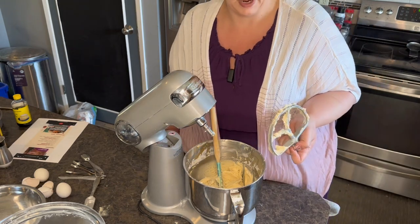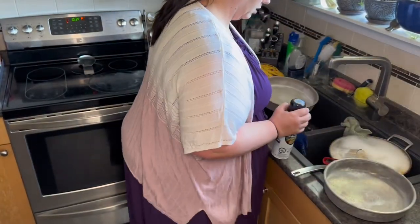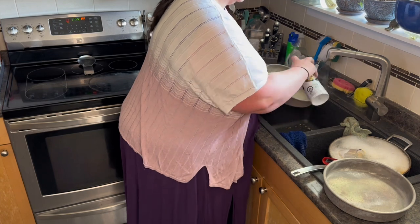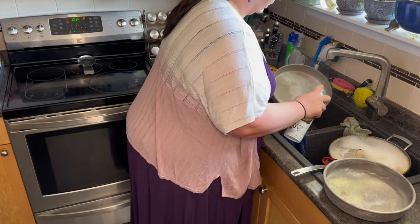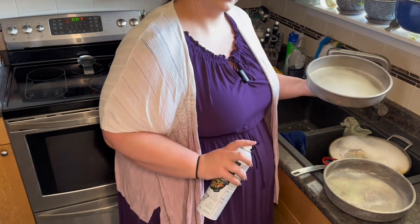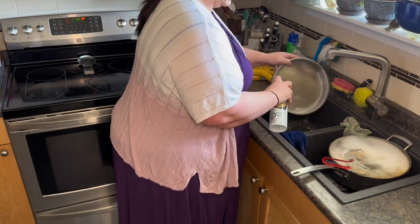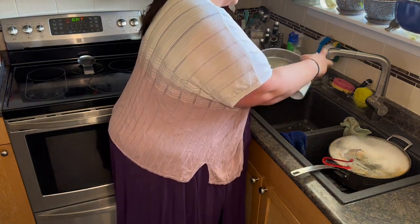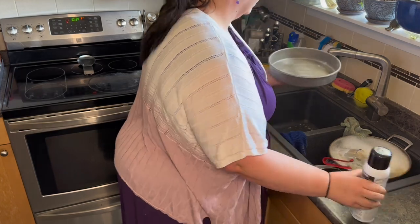Let's spray the pans. I like to do this over the sink because I don't like to get the spray all over my counters. When I make cake I don't put parchment paper or flour — I literally just spray my pans and they turn out great every time. If you'd like to add parchment paper or coat it in flour that's perfectly okay, I just don't prefer that method. I make sure to spray liberally so it's really nice and covered — we don't want it sticking whatsoever.